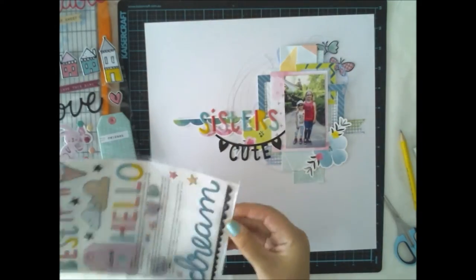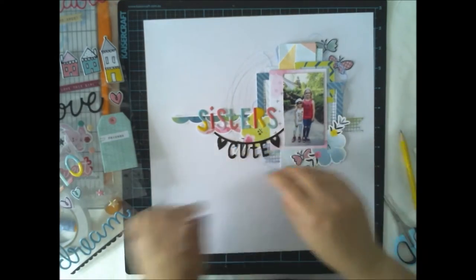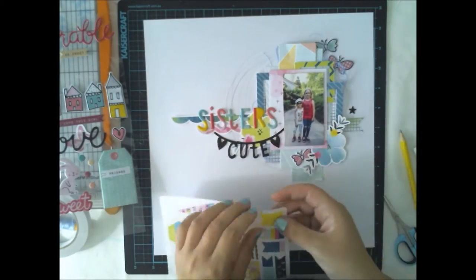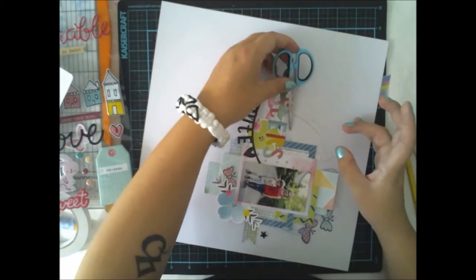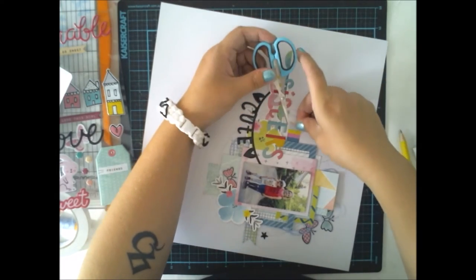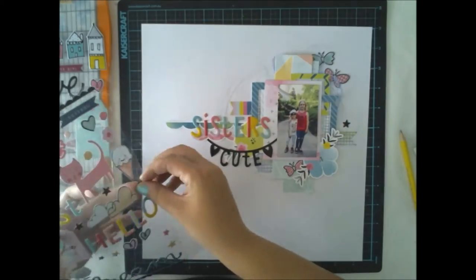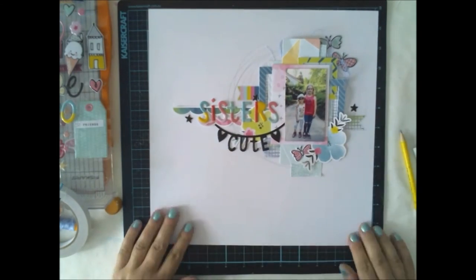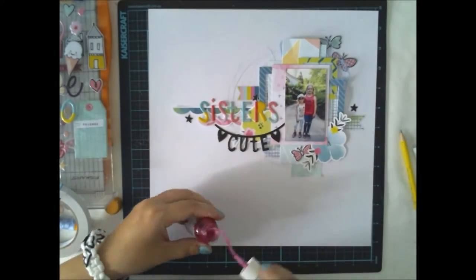I'm usually not into super simple scrapbooking, but when you have really lovely products like I have right now, I just want to show them off. So what I did was add the frames, add the stickers, and keep adding more stickers — my goal was to show as much as possible, and I think I did quite well.